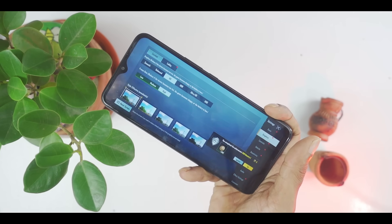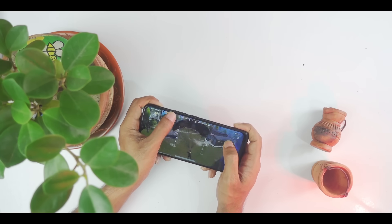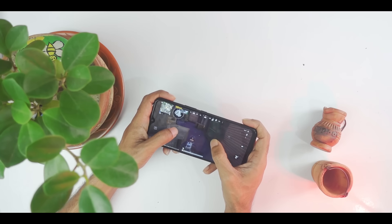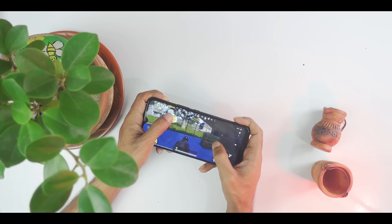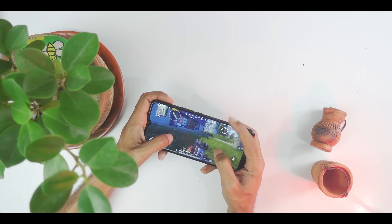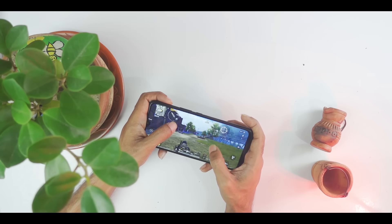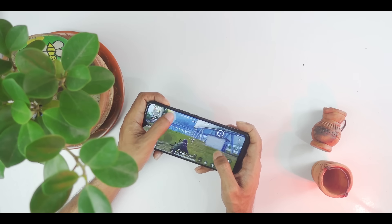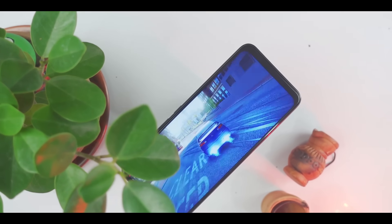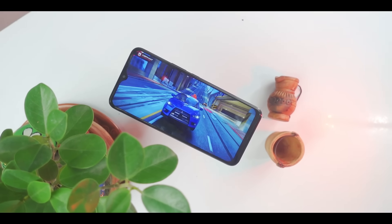We tested PUBG on HD High Frame Rate setting. The gaming experience is very good. However, at times there was a little frame drop. There was a good gyro sensitivity feeling but with a little delay. The battery backup during gaming was very good. The Helio G85 handles gaming results reasonably well.